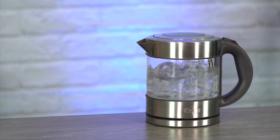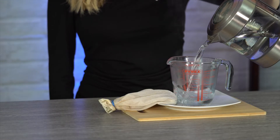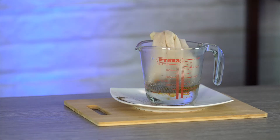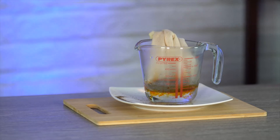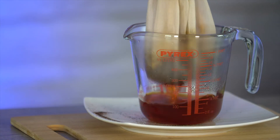Next we're going to boil a kettle. You're going to need 125 milliliters of hot water, or about a half a cup, or four ounces. We're going to place the tea into the water. It's really fun to sit and watch the orange color permeate through the water. We're going to let this brew for anywhere from 5, 10, 15 minutes, and then we'll come back and strain it out.